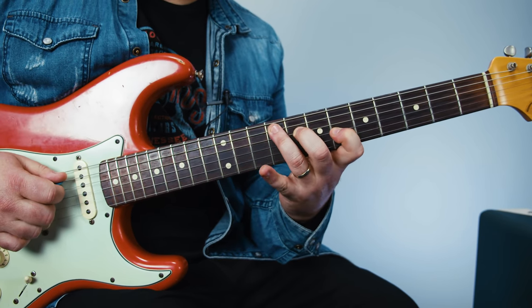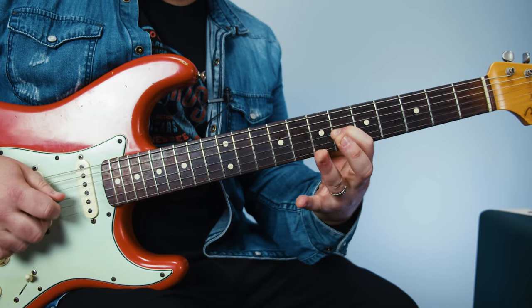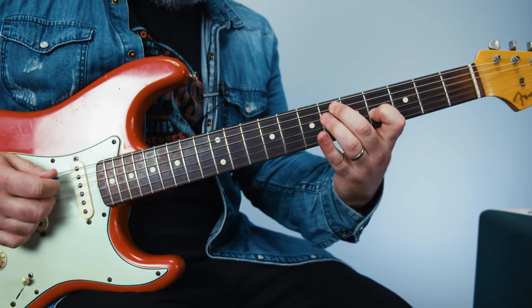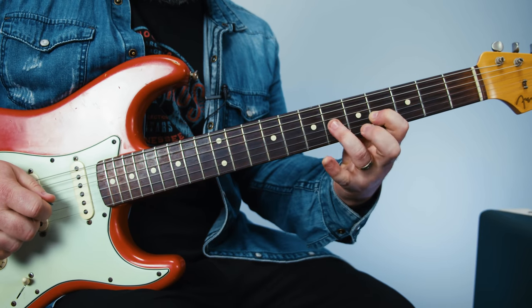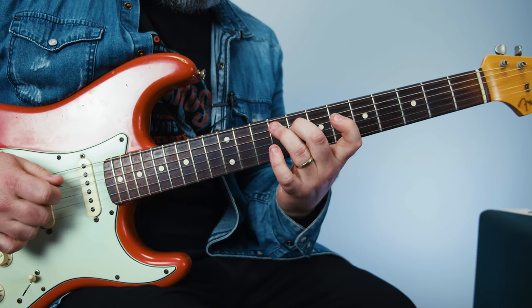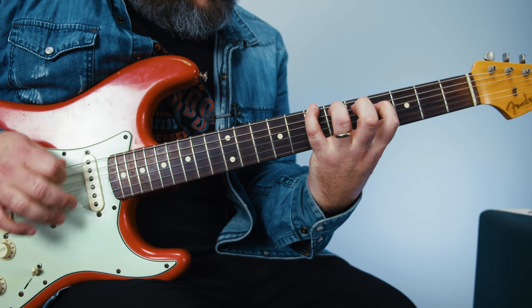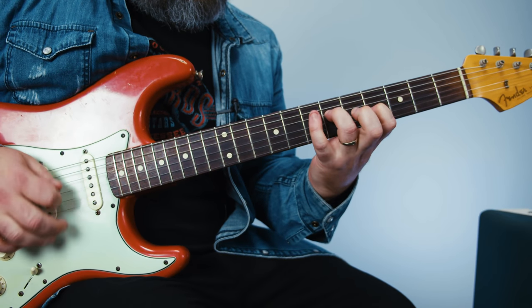He uses these fingers — you could use those, but he's using these for this part of the shape. I suspect his fingers are longer than mine. Put all those together and then we're gonna play through it.